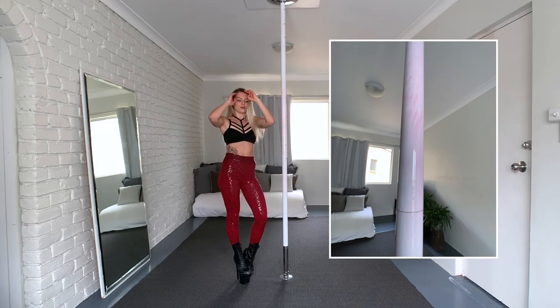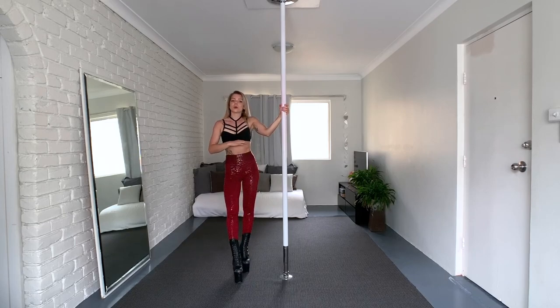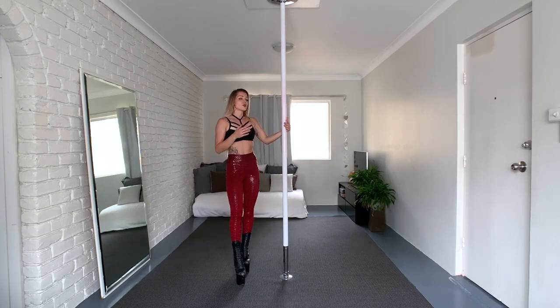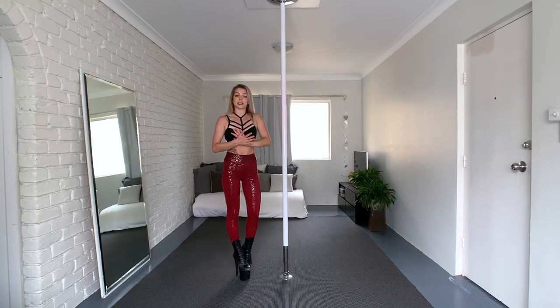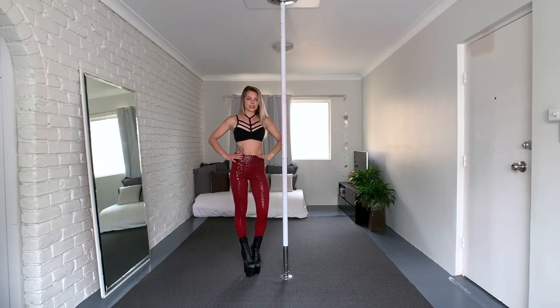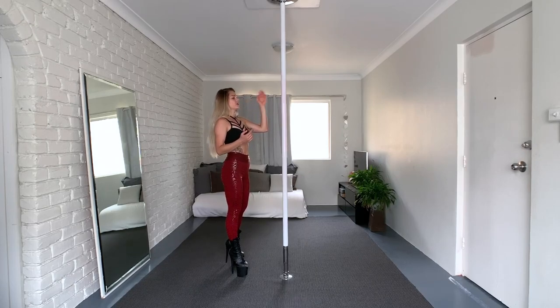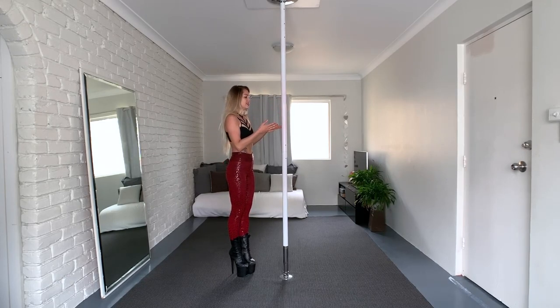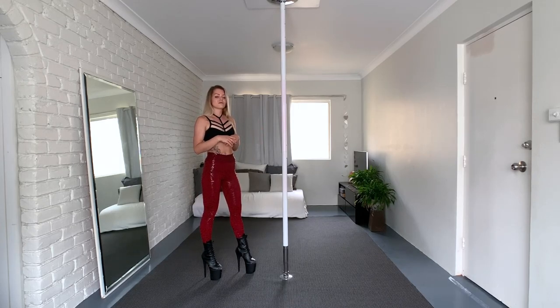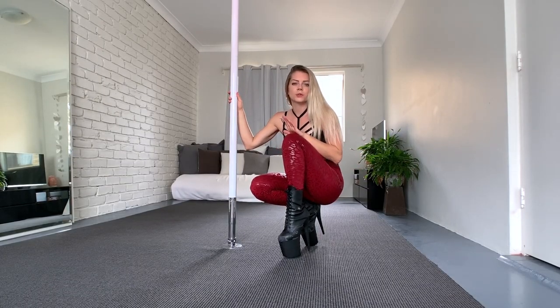I actually tried the leggings before this video and the same thing happened, so I messaged Paradise Chick and they said to make sure I wash them before training and to try nail polish remover to clean the pole — but I didn't dare put nail polish remover on the pole. I tried everything and it took a while but it came off, just slightly pinkish. I washed the leggings three times and the color still comes off and stains the pole. If you have a chrome pole it probably wouldn't stain, but I have a white pole and I definitely don't want it to turn pink or red.